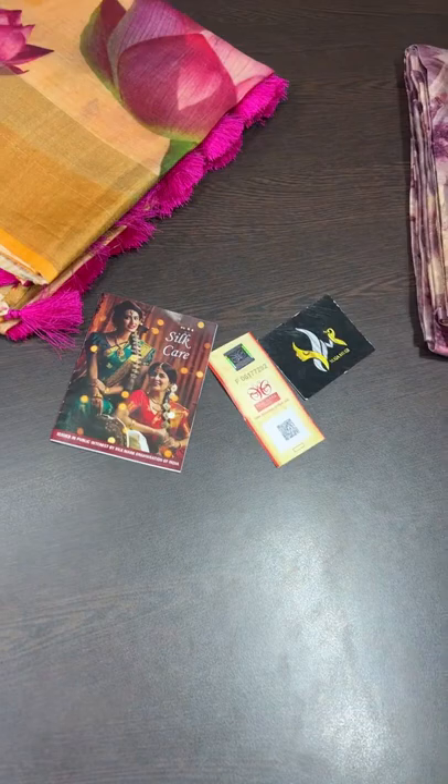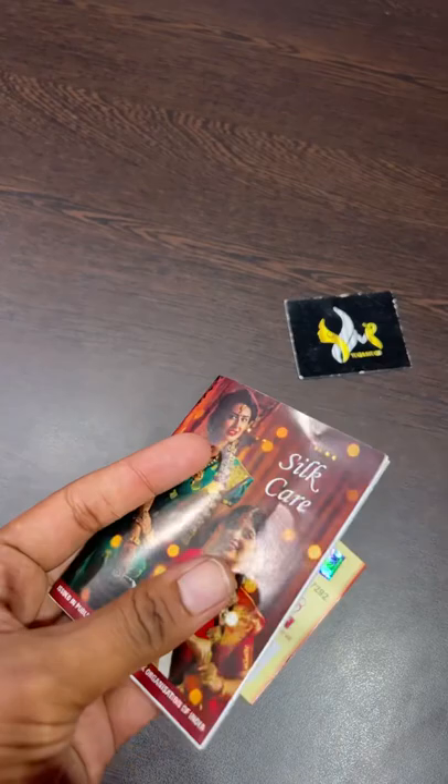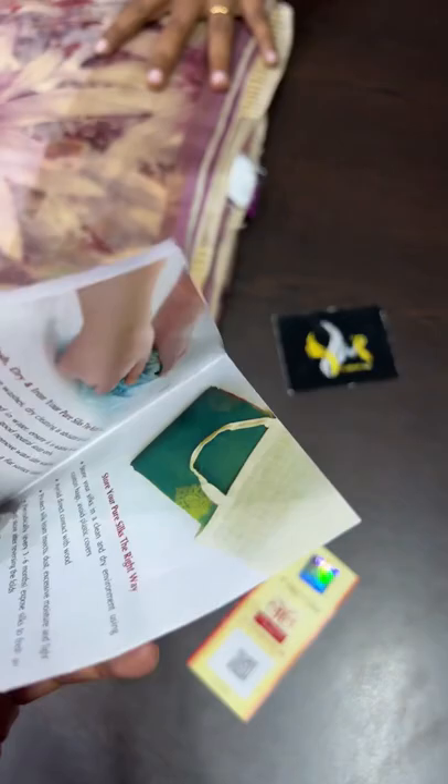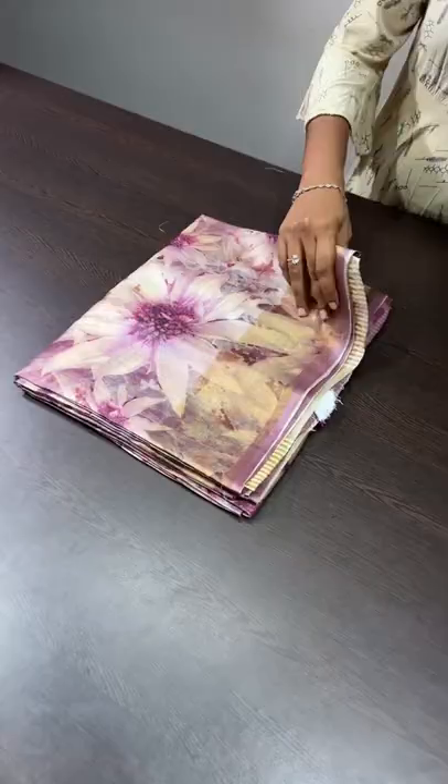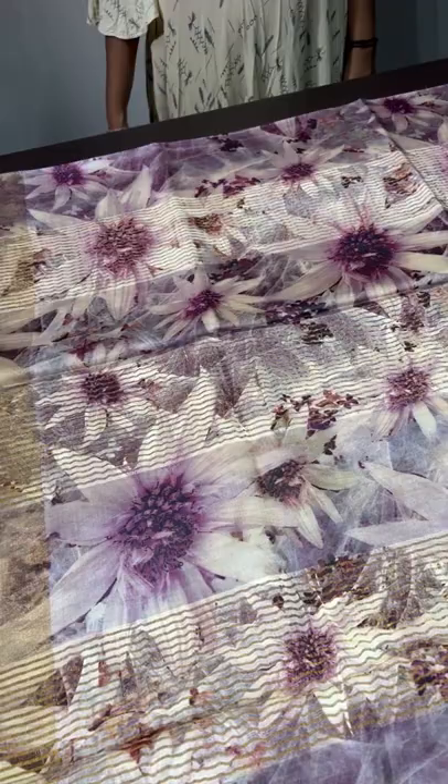All these sarees come with silk mark certificates for originality, and silk care will also be attached to the sarees. This is issued by the Silk Mark Organization. So if you want to book, please book it immediately with your address — all sarees are singles only, very few have doubles. The pallu of the sarees by default will have zari lines and are mostly running pallu only.